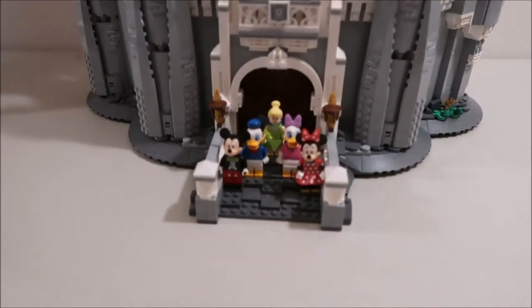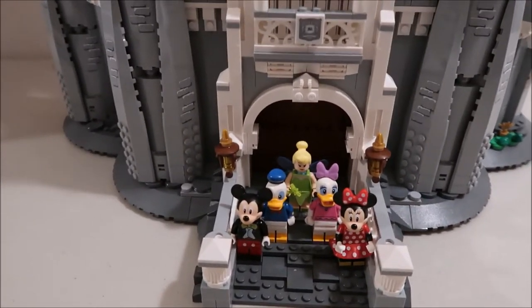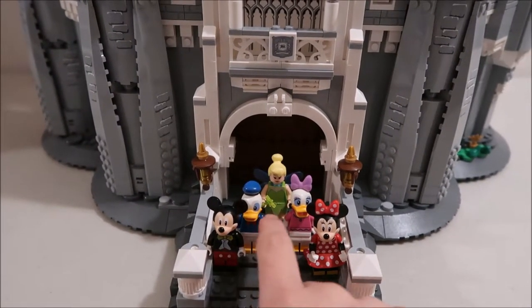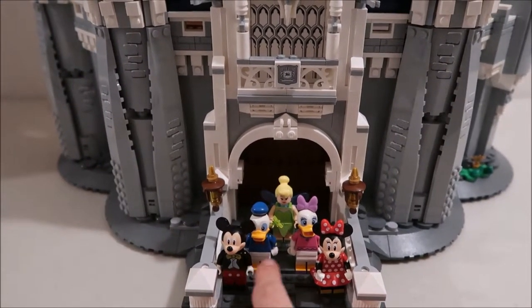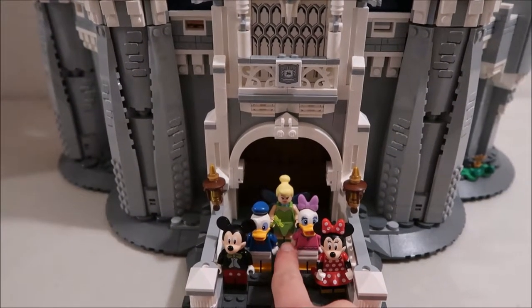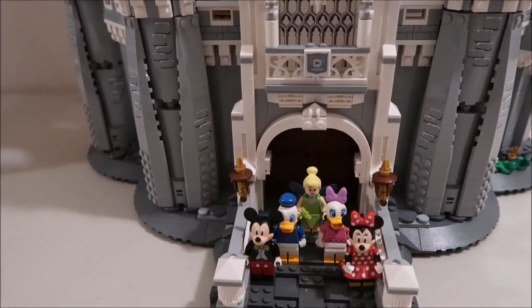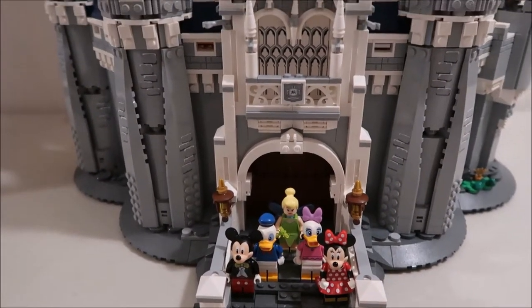From the front, it comes with five minifigures. The five minifigures are Mickey, Minnie, Daisy, Donald, and Tinkerbell. Mickey, Minnie, and Daisy all come in the minifigure mystery packs that they did last year, but they're a little different here — like Daisy is red in this one, so it's just a different character.